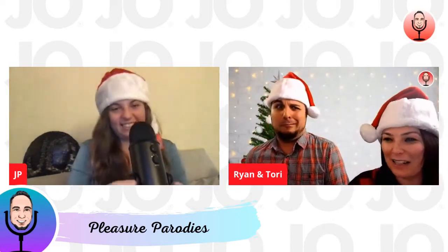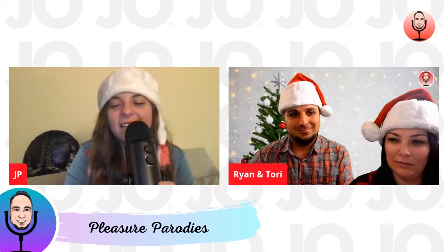Ryan wins. We don't need to go any further — Ryan wins, for sure. Best carol off. I think it would be nice of us to also join in on this.